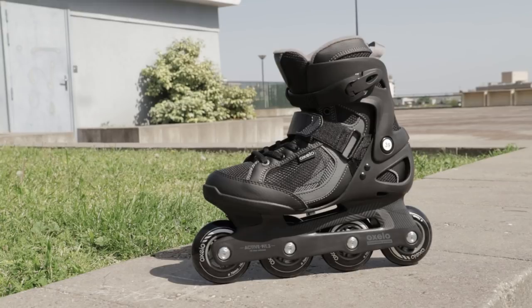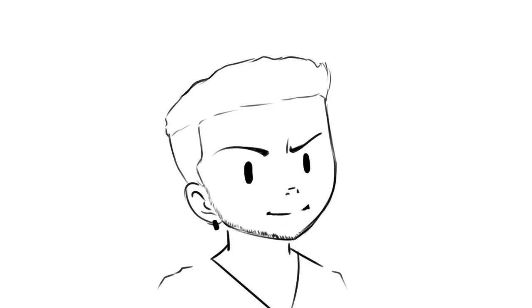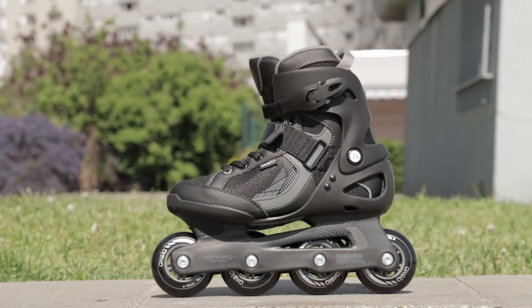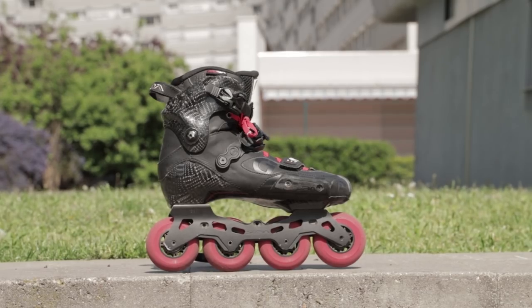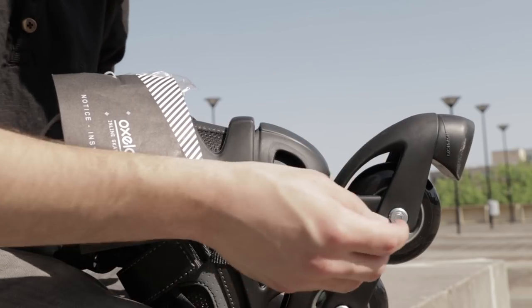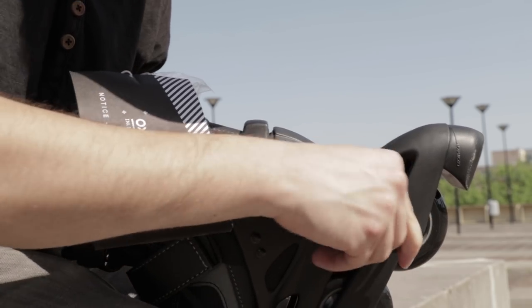Alright, that's it for the specs comparison between these two skates. Now it's time to use them. I'm going to give a fair chance to the Oxelo ones — since these skates have different setups, the Oxelos have a flat setup compared to the IGORs which have a full rocker setup, so I'll put the Oxelos in a full rocker. Let's remove the brakes with the two allen keys provided with these skates.